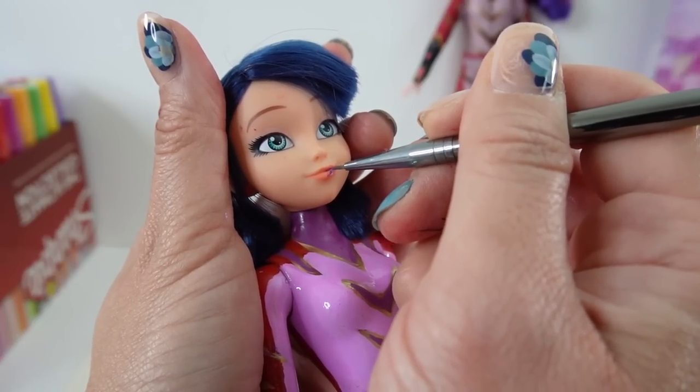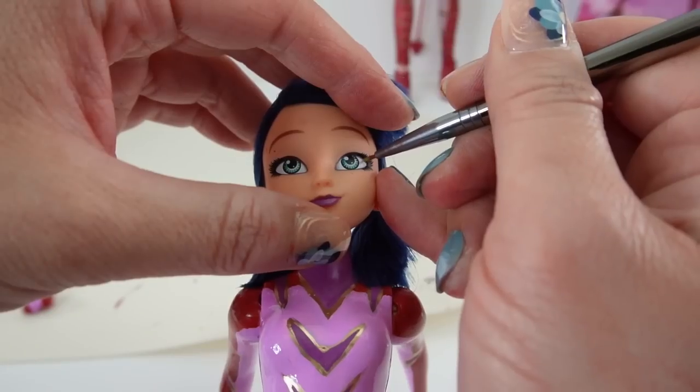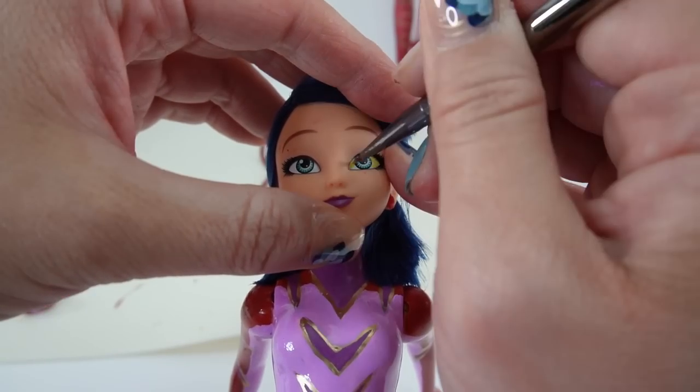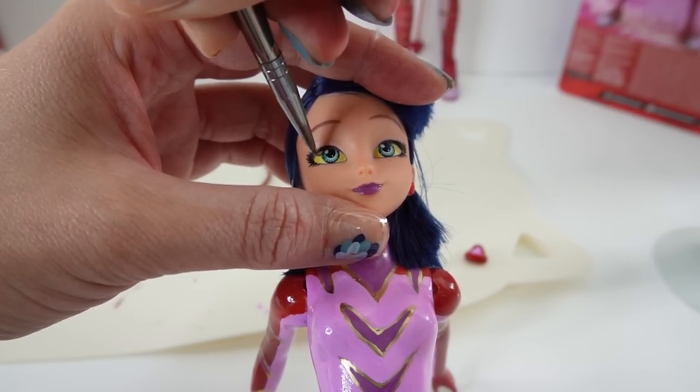Now we need a few finishing touches. Let's go ahead and paint her lips purple. Purple Tigress has orange eyes so we're going to paint the outside yellow and the iris is orange.